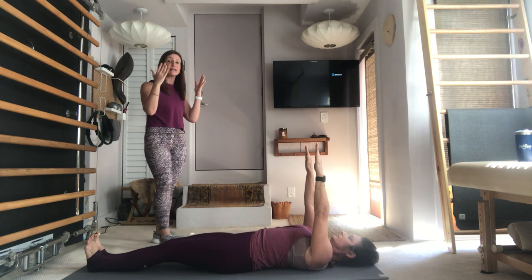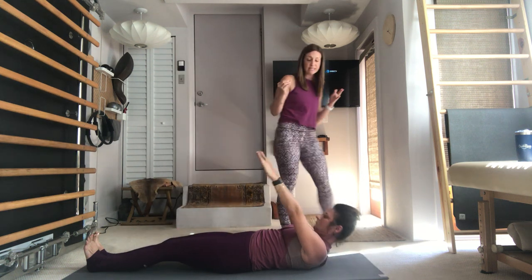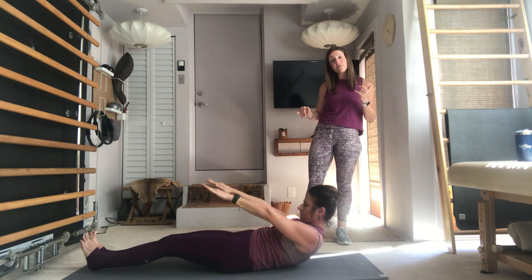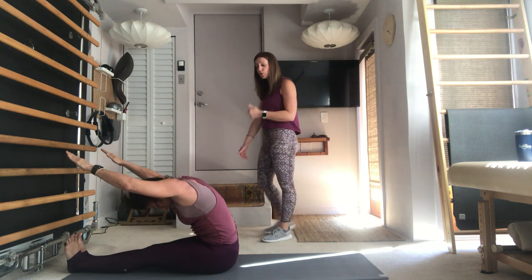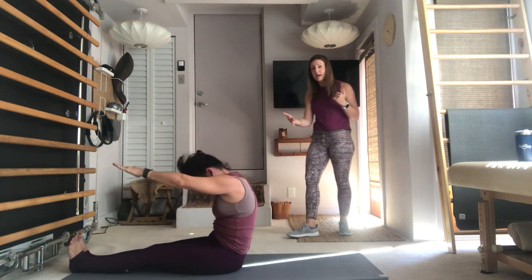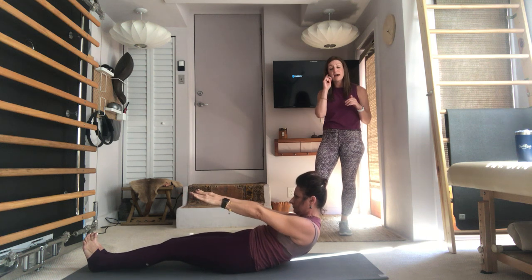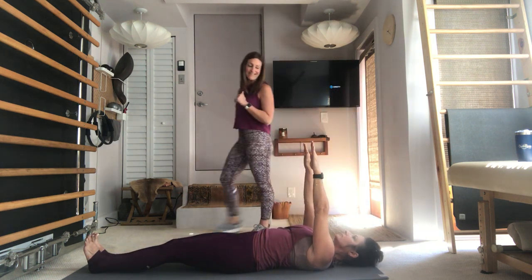Before we start, roll the shoulders back and feel them plug into the mat. Take an inhale, lift just the head, bring your chin to your chest and stop, look into the navel. On the exhale, roll yourself up, deepening the abdominals, reach your fingers long past the toes, pull the abs back in opposition. Make sure your shoulders aren't coming up towards your ears. Now take an inhale and start to roll your shape back — on the exhale let your spine lengthen and articulate onto the mat, arms lift back up to the ceiling.